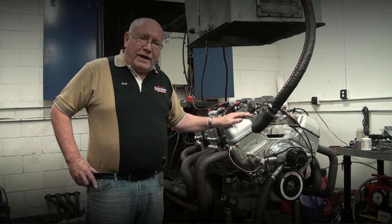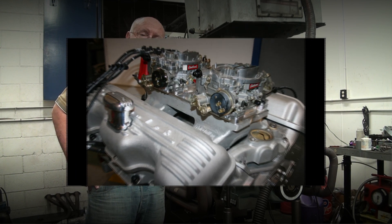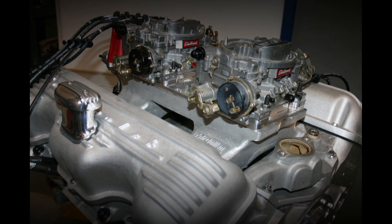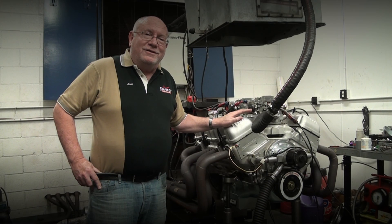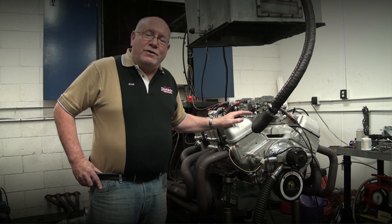Carl McQuillen, who's a New Yorker up in upstate New York — I heard he'd been playing around with some different manifolds. He actually had a manifold made, and he was kind enough to send me one down just to test on one of our motors.